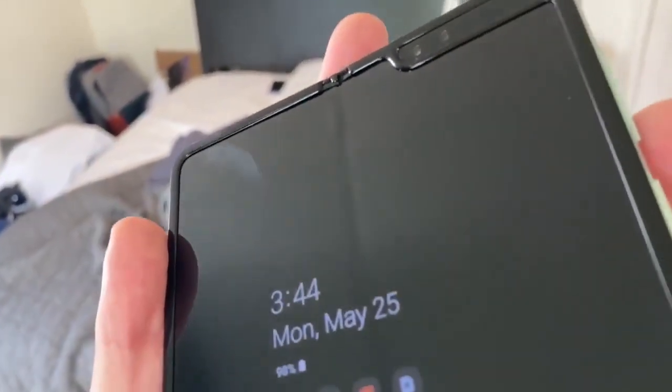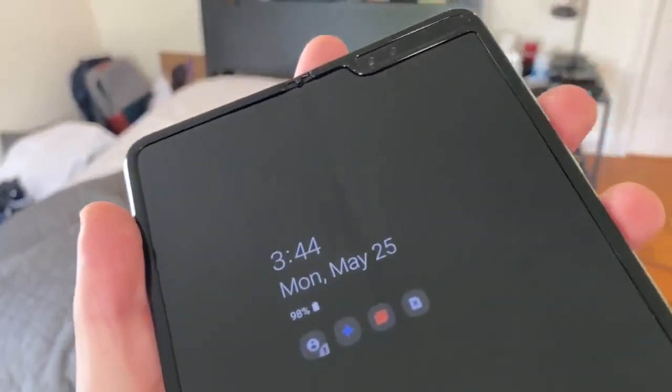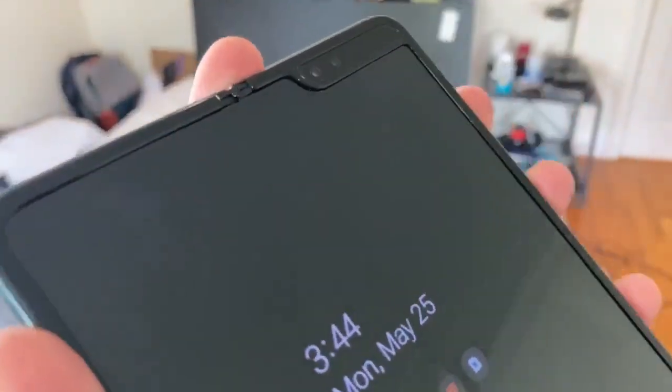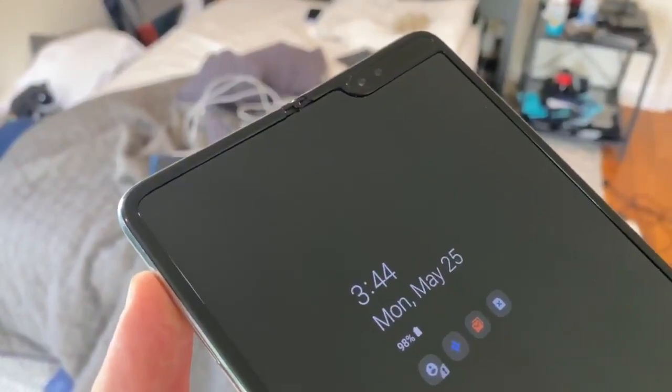So yeah, Galaxy Fold, you've done me good. Probably gonna have to get this thing replaced under warranty, because there should not be something under that hinge right there. You can feel it too when you rub your finger over it. My fingernails are disgusting, I don't need to hear it. But yeah, there's something wrong with my hinge, it's right up there.